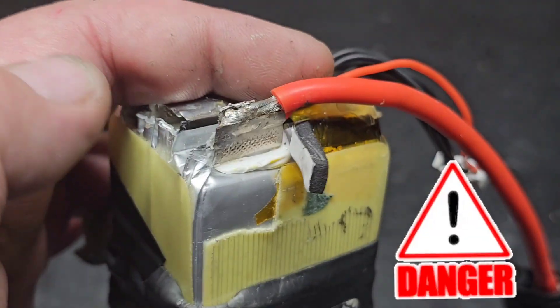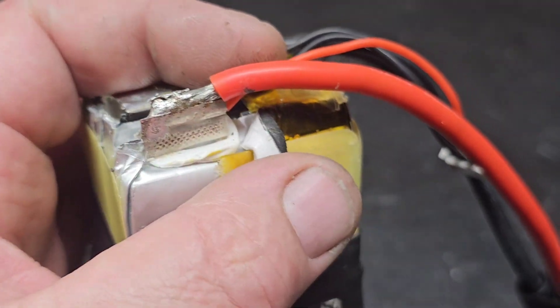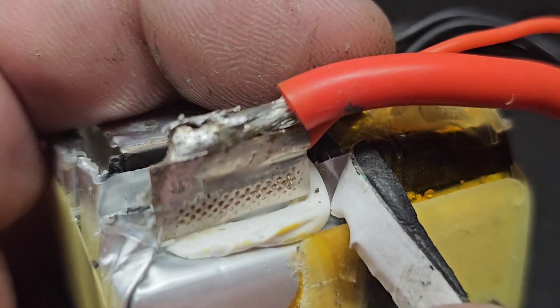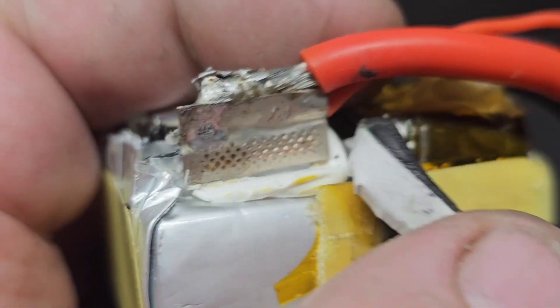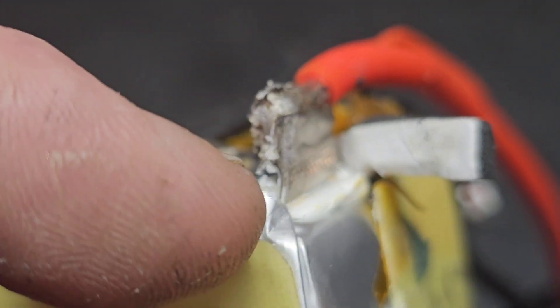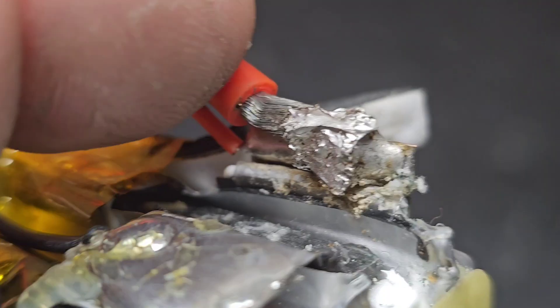I wasn't even going to make this video and show you guys. If you want to see a full video on this, I will do one later — now I know I can do it. You see how I didn't heat this tab? If you heat the tab, the cell will explode on you.